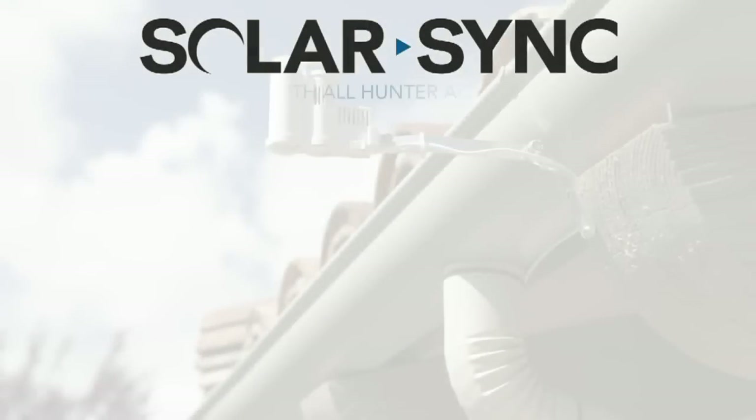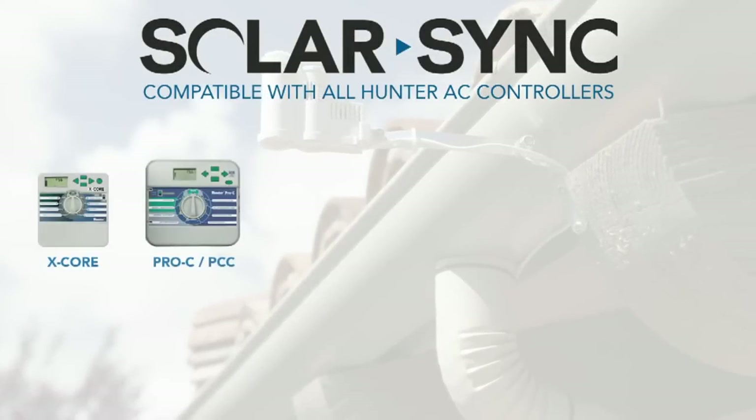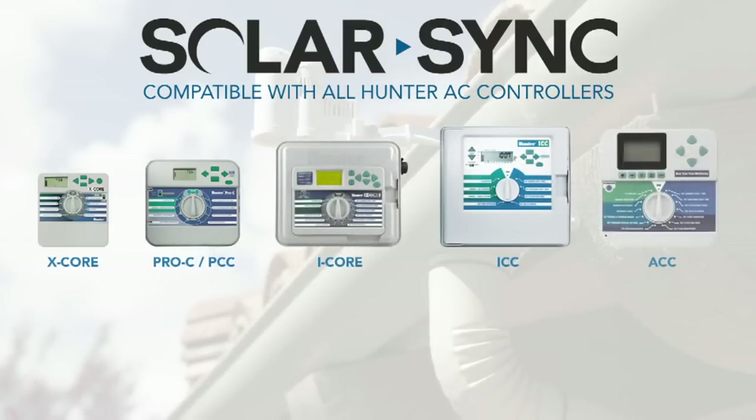SolarSync is compatible with Hunter's AC-powered controller lineup, including X-Core, Pro-C, PCC, I-Core, ICC, and ACC.